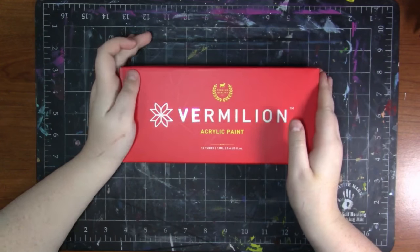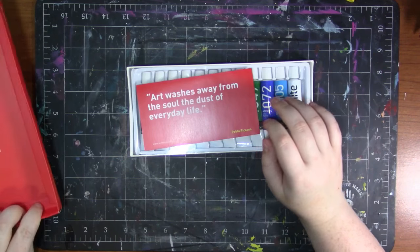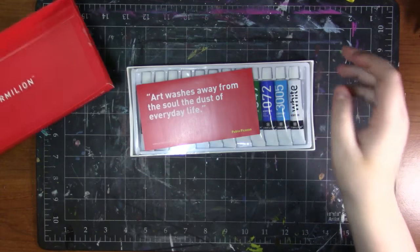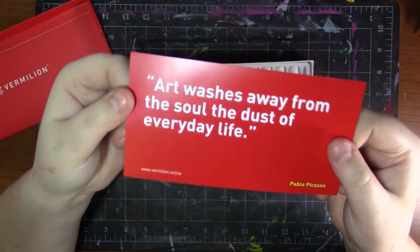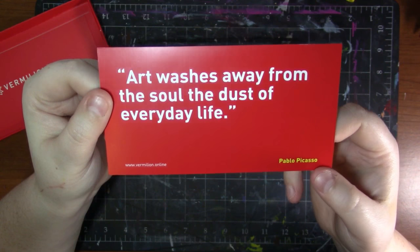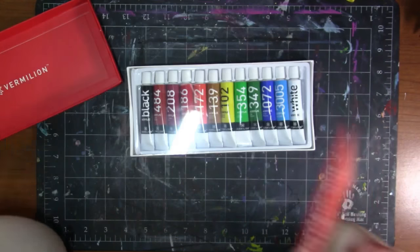So I suppose we can just open these up. When you open it up, here's what the inside of the box looks like — it's very nice. We've got a little card, or actually it's just a piece of paper, that says 'Art washes away from the soul the dust of everyday life' — Pablo Picasso. And this is just thanking us for purchasing it.